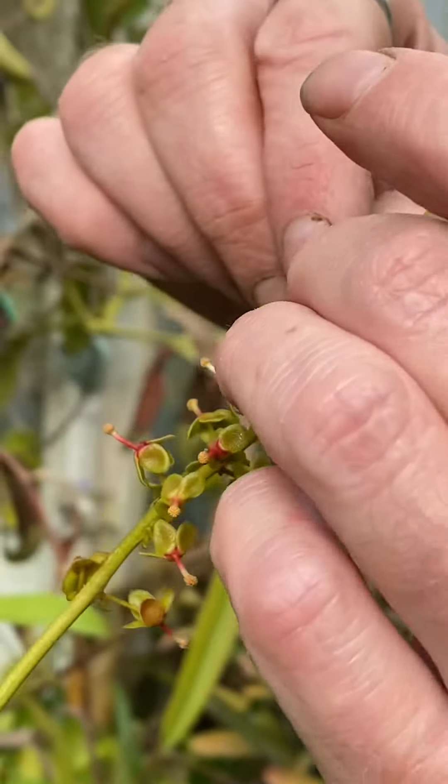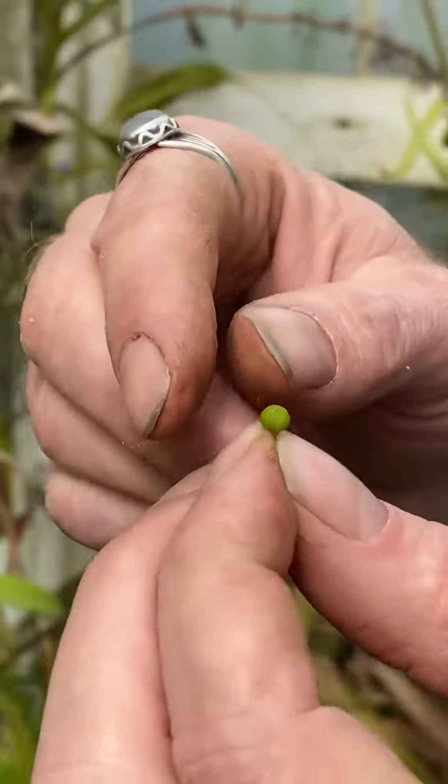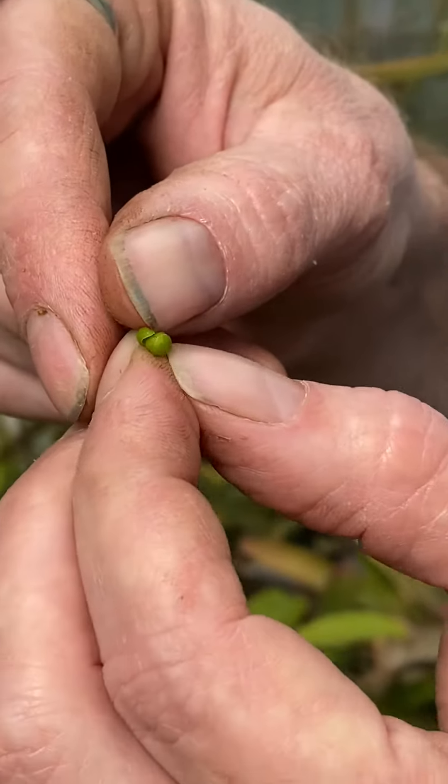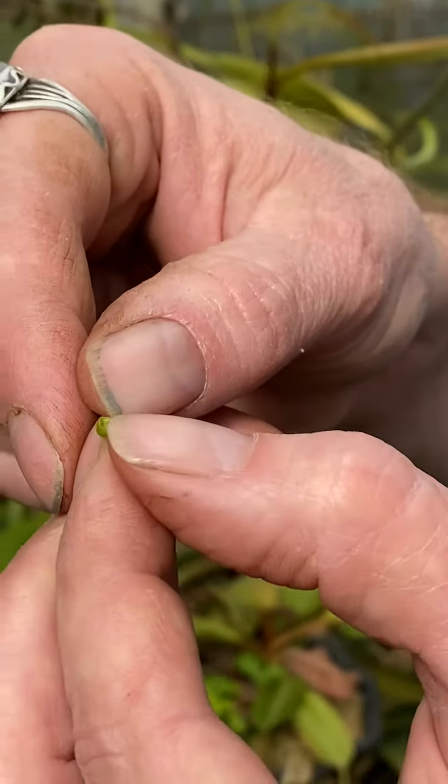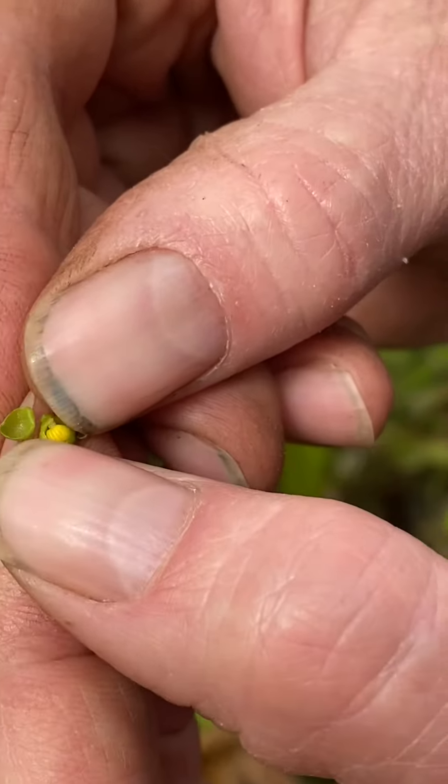Female flower buds are gonna be more elongated because there's that little ovary in there. And if you really want to cheat before any flower opens, you can usually peel open these little buds — it doesn't hurt them. If there's a little yellow dot in there, that's gonna be a boy.